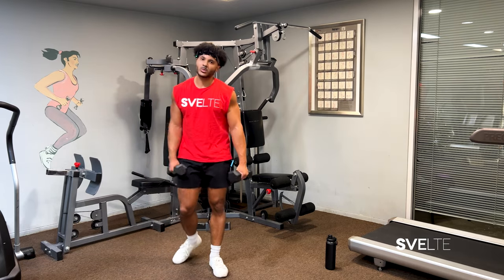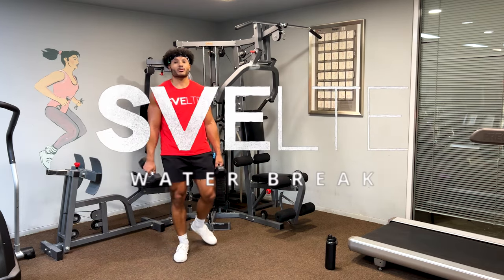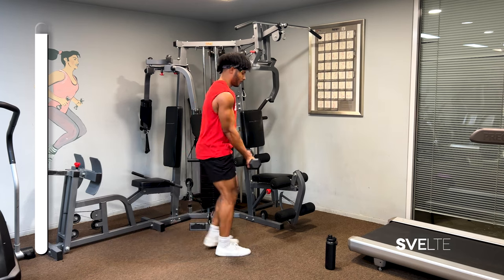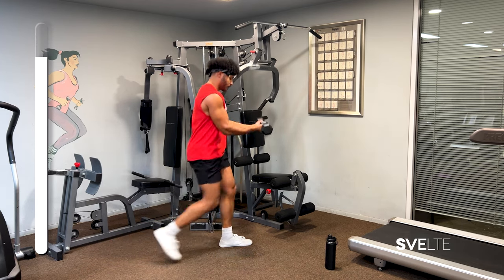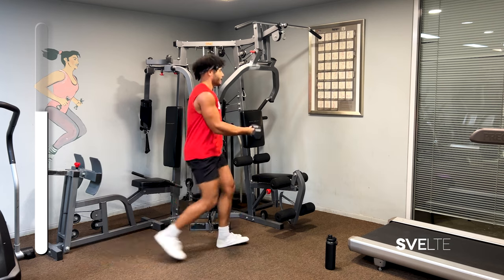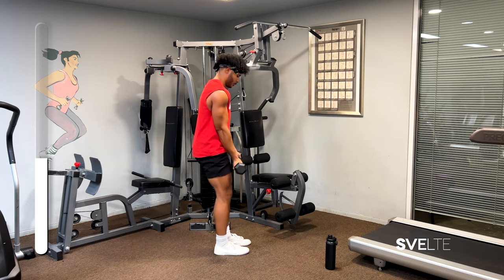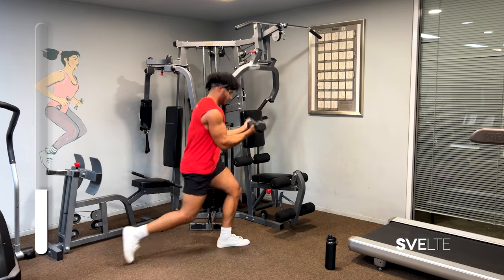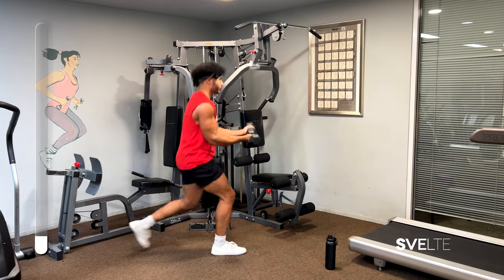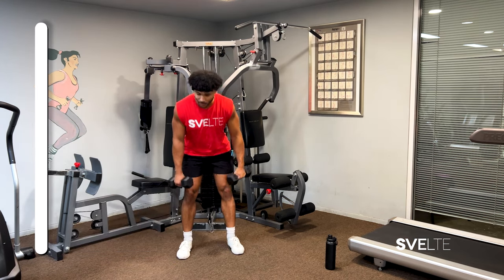Let's get right into set number three — come on, we got this. Grab water if you need. We're going to get started in three, two, one. Bicep curl to lunge — three, two, one. Bent over rows — three, two, one.